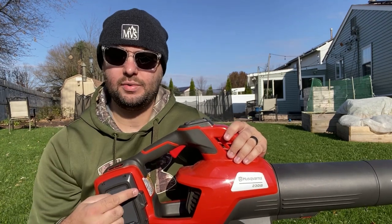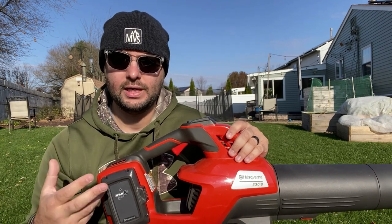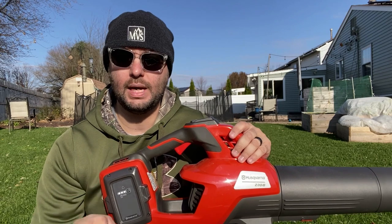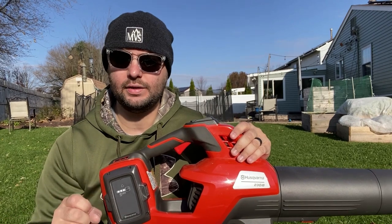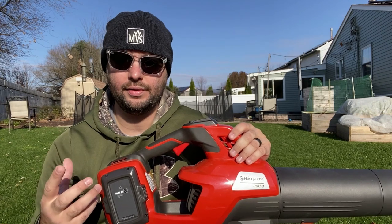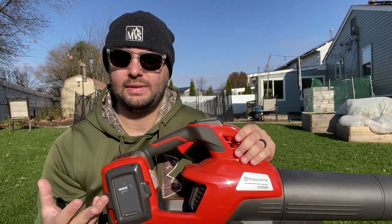They have the turbo setting and the cruise control — I think those are two great features to have in a blower. Especially that cruise control: I know how tiring it gets to hold that trigger in all the time, whether you're doing a big leaf job or a constant stream of blowing. Not having to worry about holding the trigger is a big key. I think Husqvarna is on the right path there.